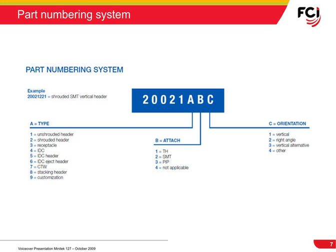A self-explanatory part numbering system has been created to make it as easy as possible for you to choose the connector that matches your requirement. The last three elements of the base part number will determine the connector style, including product type, attachment technology, and orientation.